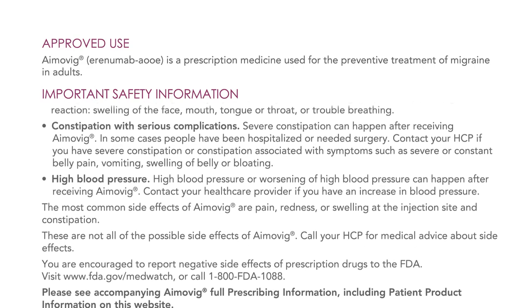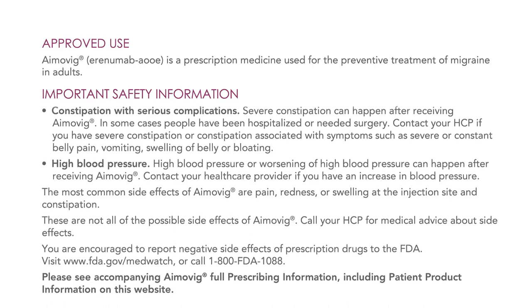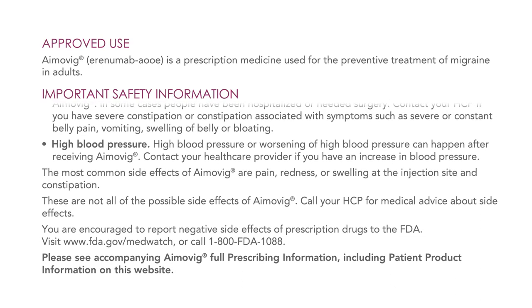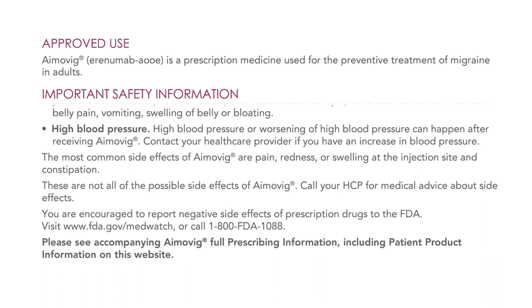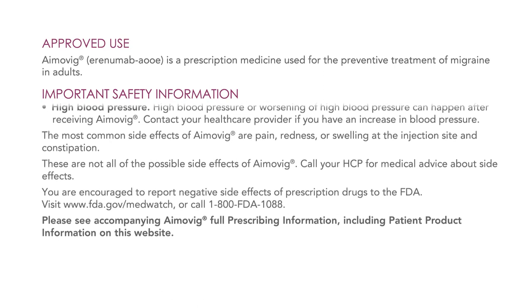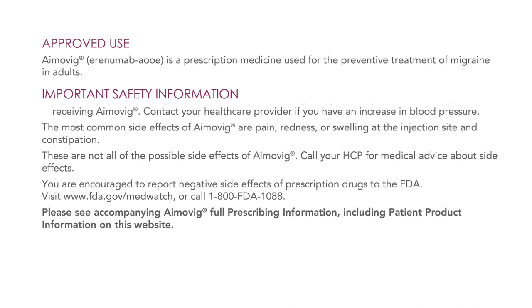High blood pressure or worsening of high blood pressure can happen after receiving Amovig. Contact your healthcare provider if you have an increase in blood pressure. The most common side effects of Amovig are pain, redness, or swelling at the injection site, and constipation. These are not all of the possible side effects. Call your healthcare provider for medical advice about side effects. You are encouraged to report negative side effects of prescription drugs to the FDA — visit www.fda.gov/medwatch or call 1-800-FDA-1088. Please see accompanying Amovig full prescribing information, including patient product information, on this website.